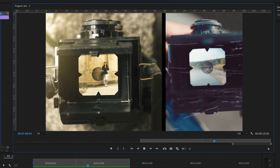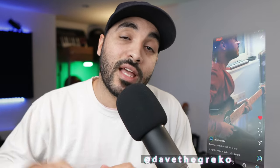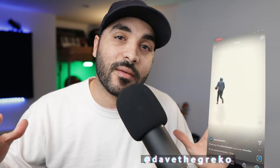I hope you guys enjoyed that and learned something new today. If you have any questions or requests for future videos, drop them in the comments below. All the relevant links are in the description — check those out. Thanks to Envato Elements for sponsoring the video. Like, subscribe, and click that bell — we've got videos dropping every single week. If you want to say hi to me personally, I hang out on Instagram most of the time — Dave the Greco is the handle. Till next time guys, peace.